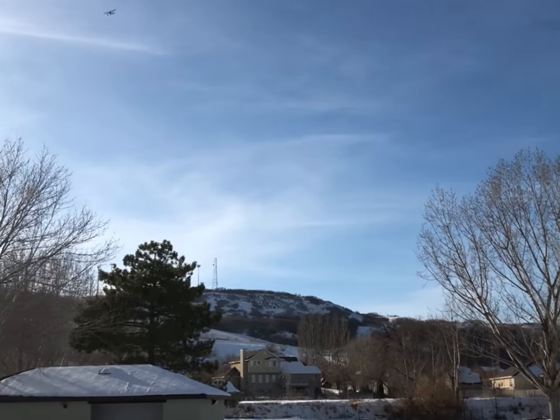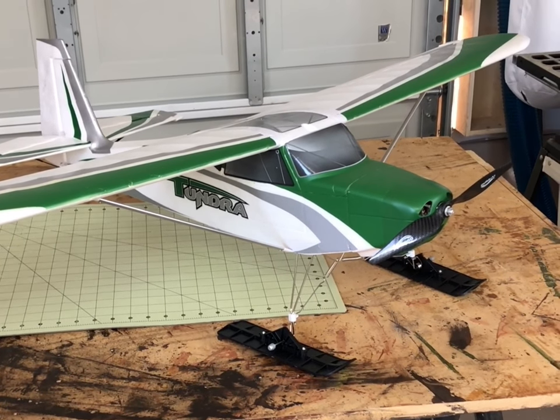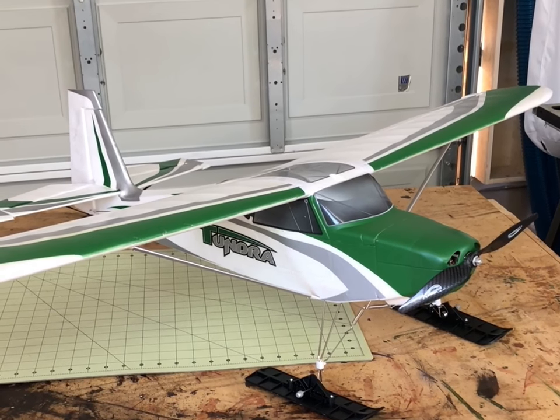I purchased a set of skis for mine and it really makes flying off the snow fun. You don't have the extra weight that you do with the floats, the drag is a lot less, and it's a lot easier to make changes. You just pull off your landing gear and put on your skis.